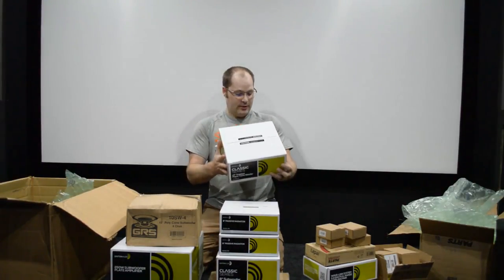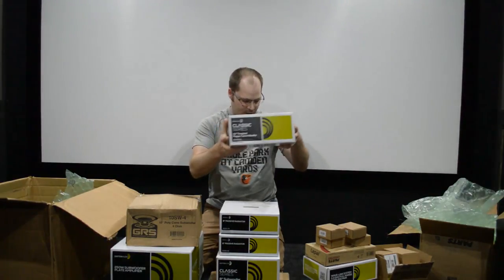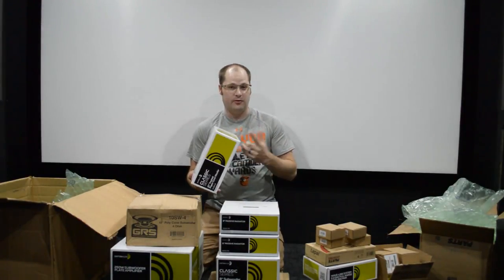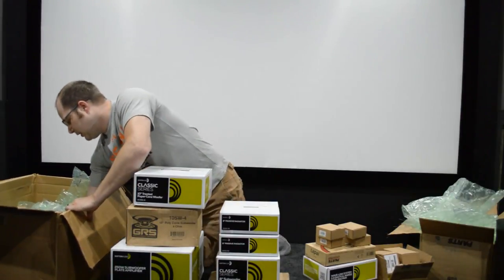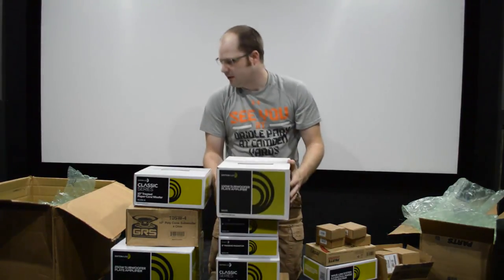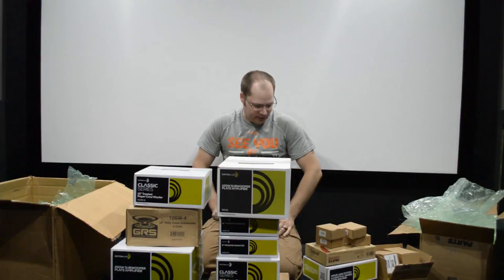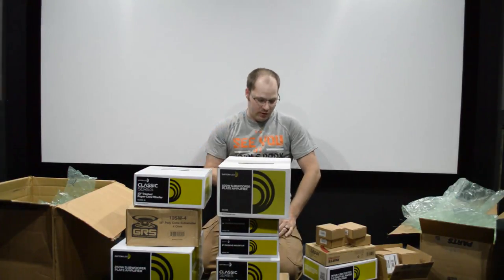We also got a 10-inch Dayton subwoofer, which is awesome. We have a lot of woofers coming, so we'll have to see if I can do a two-way or three-way system with that. And finally, a 100-watt subwoofer plate amplifier. So we've got three different plate amplifiers: a 100-watt, a 250-watt, and a 2.1 channel.